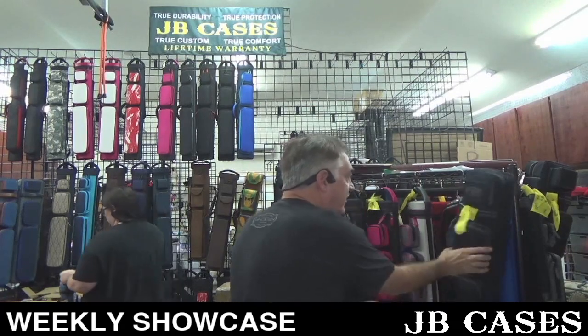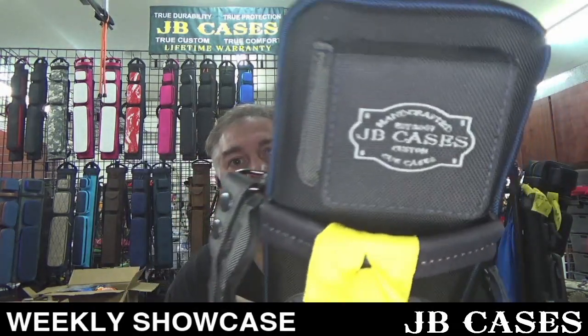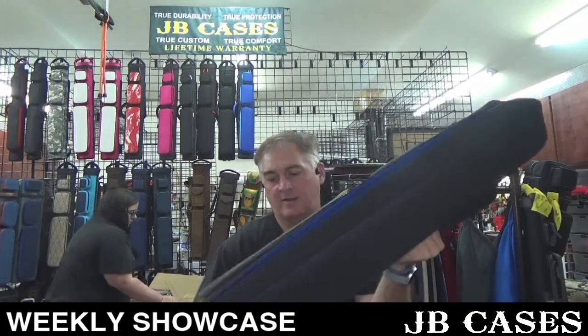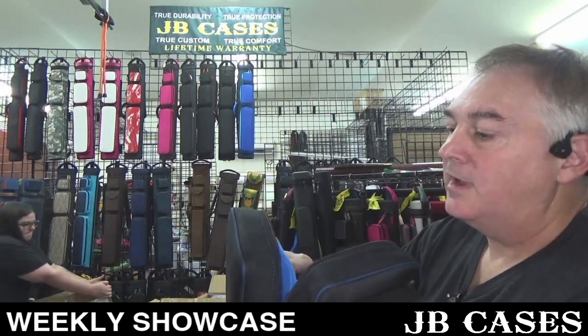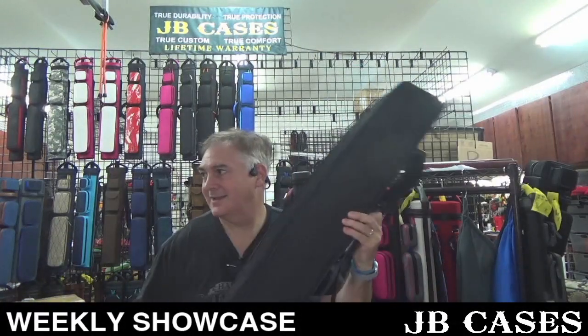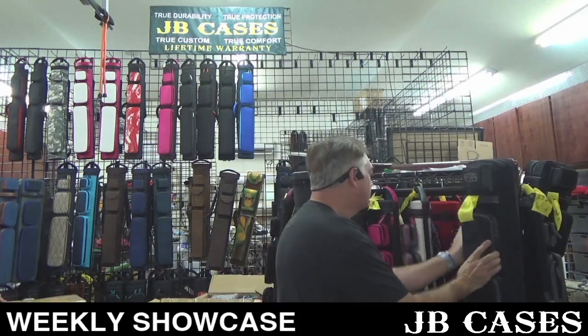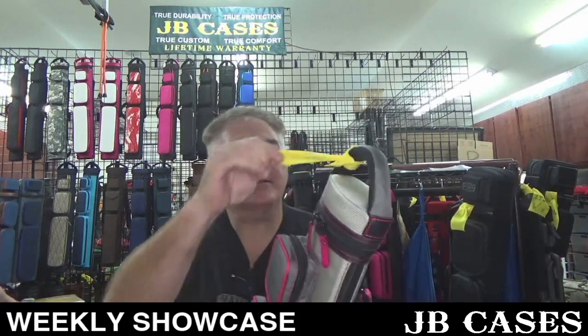Here we go — this is a 2x4 butterfly right here, very cool, with a really nice little JB Cases logo right there on the lid. One, two, three, four — oh, it's a three by six. Look at that, three by six. That's cool.